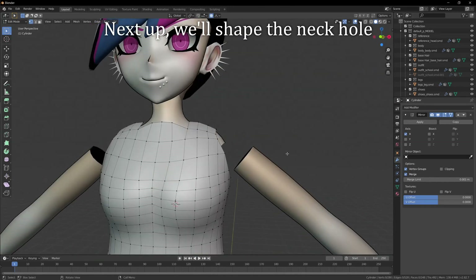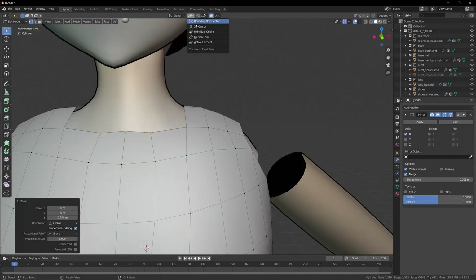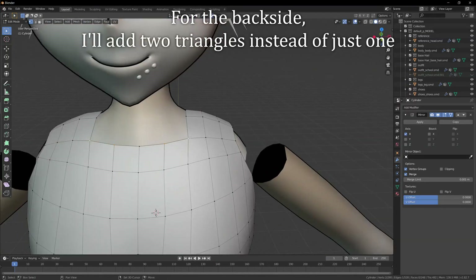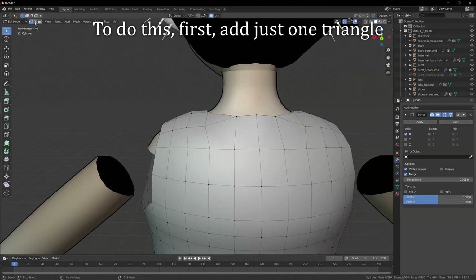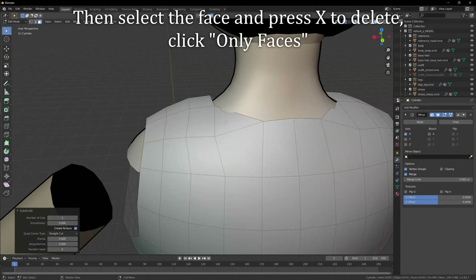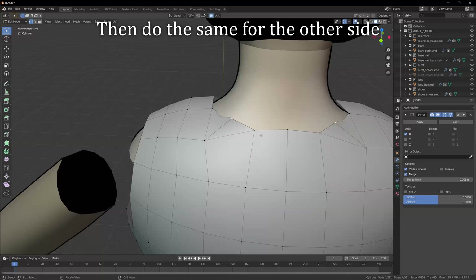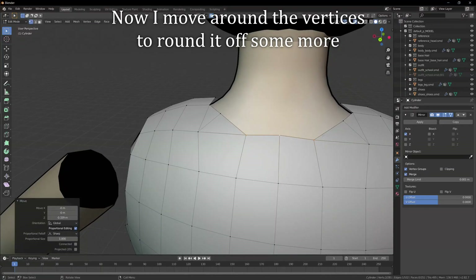Next up, we'll shape the neck hole. I first adjust these front vertices. Then I add triangles in each corner. For the back side, I'll add two triangles instead of just one. To do this, first add just one triangle. Then select the newly created edge and right click, subdivide. Then select the face and press X to delete — click only faces. Now select the middle vertex and one of the opposing edges and press F. Then do the same for the other side. Now you have two triangles in this corner. Now I move around the vertices to round it off some more.